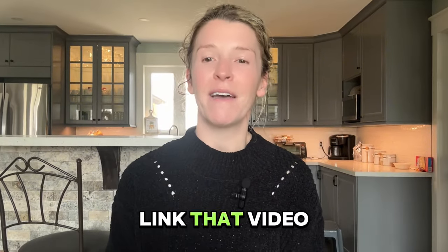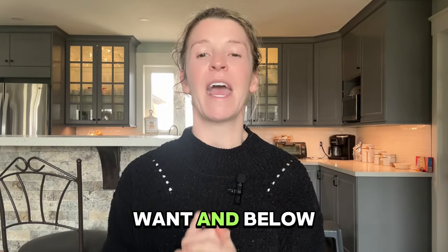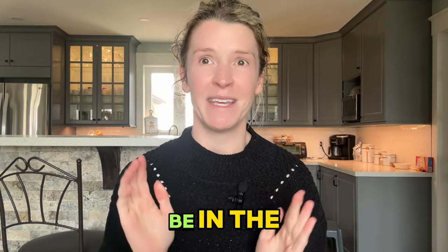I do have a video where I touch on some mistakes you could be making when it comes to at-home nail clipping, and I can help you make that a little bit easier. I'll link that video above and it will also be in the description below.